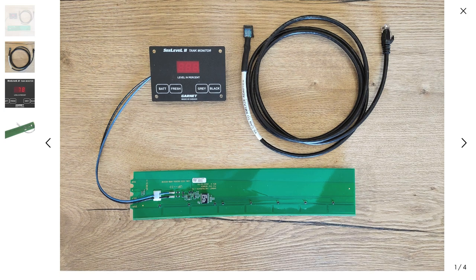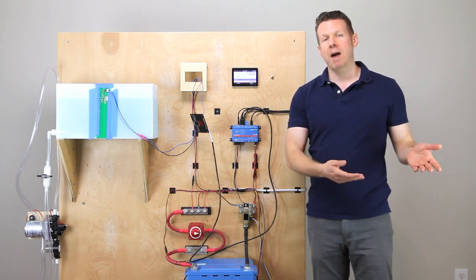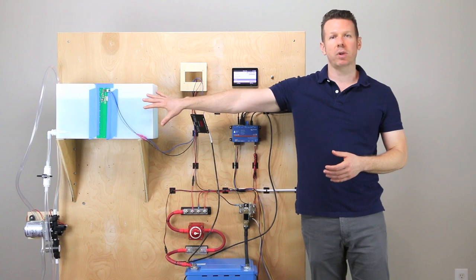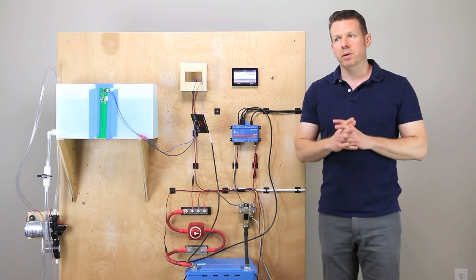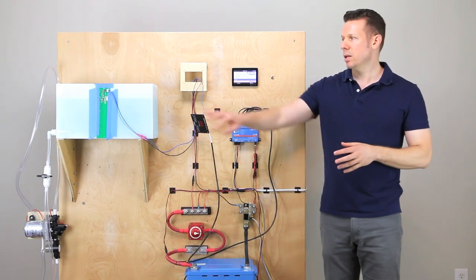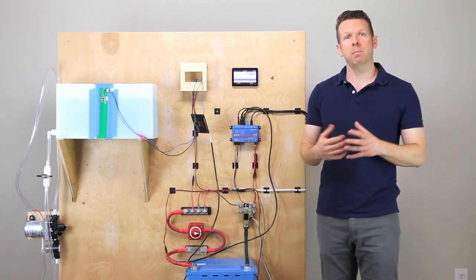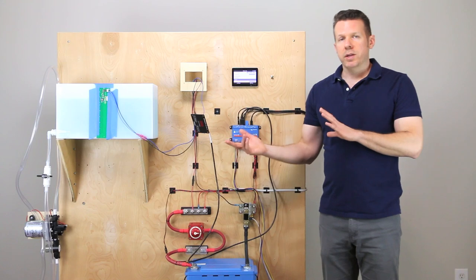So that is how you're going to bring in these very reliable sensors. A couple of important points: they only work for plastic tanks. If you have metal tanks, it cannot read through them because it sends an electronic signal to detect fluid level. If it gets too close to metal, it can mess up the accuracy of the reading. So plastic tanks only.